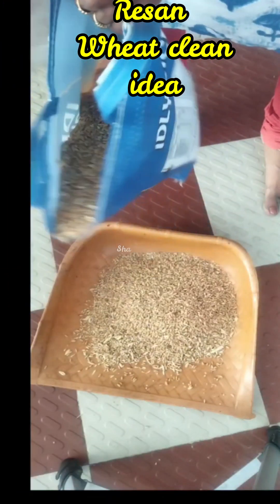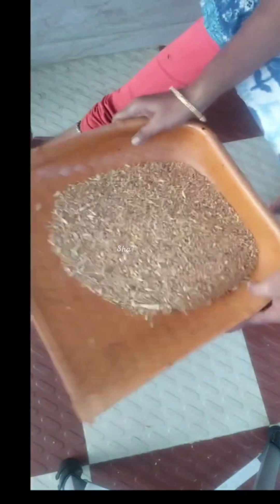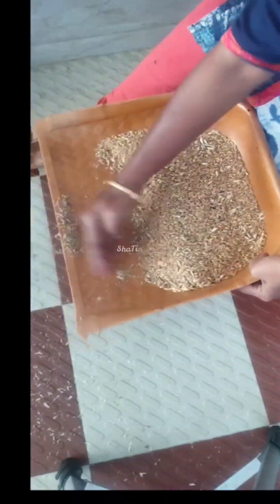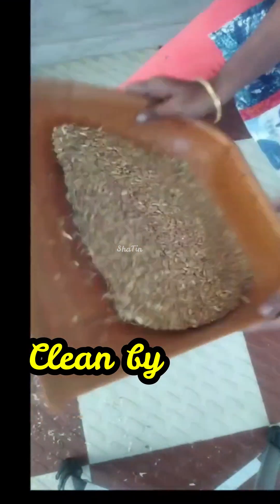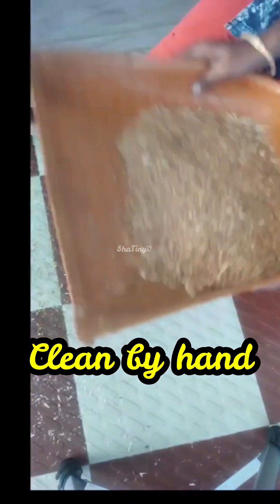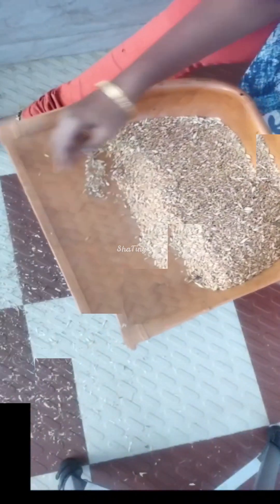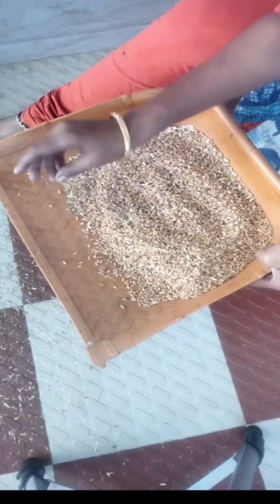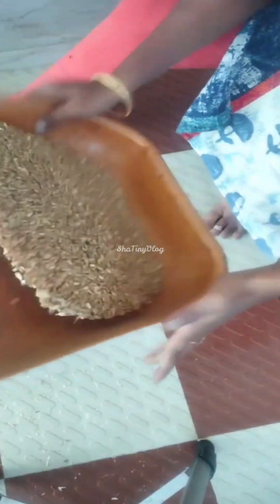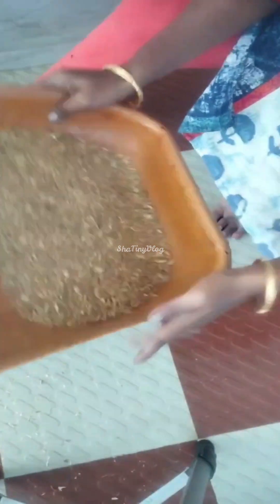This is not a very simple thing. You can see it's cleaner. Now you can see it's very clean. Now you can remember that you can see it's very clean.